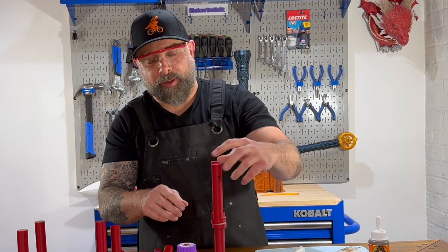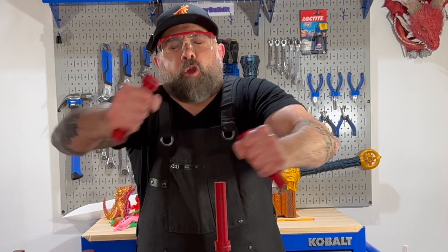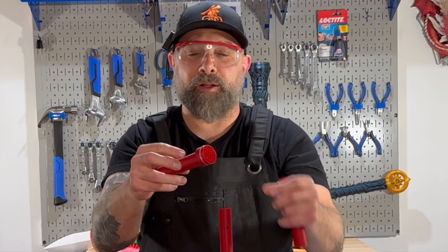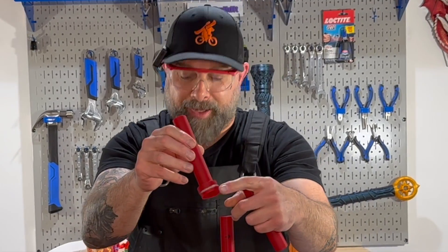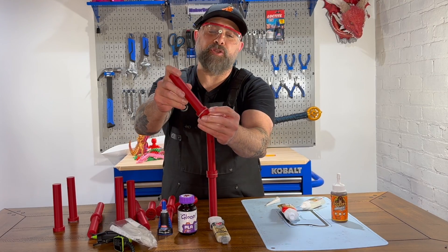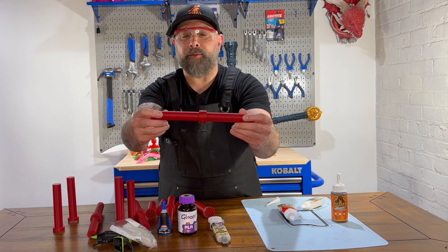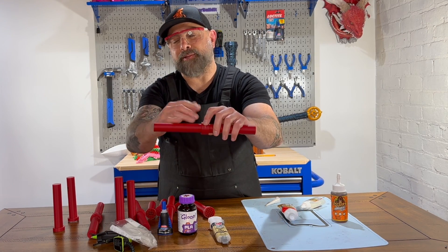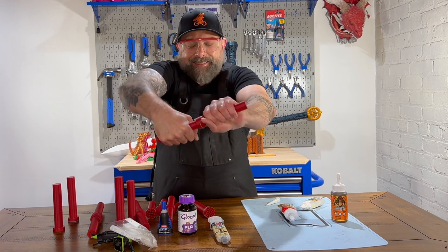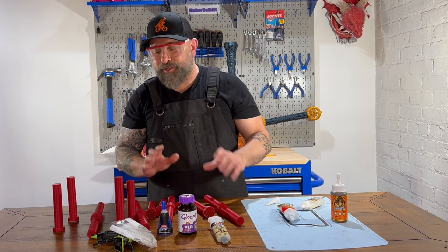Let's check out the JB Weld. Once again, I broke the PLA, but the seal actually held. One thing with the JB Weld — unlike the other ones, it actually shot out past the point of the connection because the material got pushed out. We're going to try to twist it apart. Nope, can't twist any of them apart so far. So twisting is good — the twisting motion is not going to come apart.